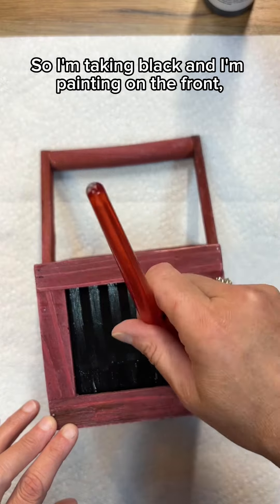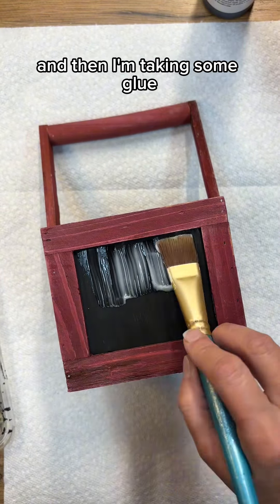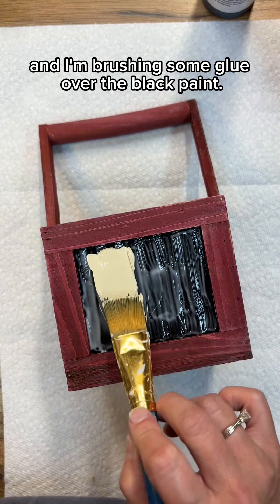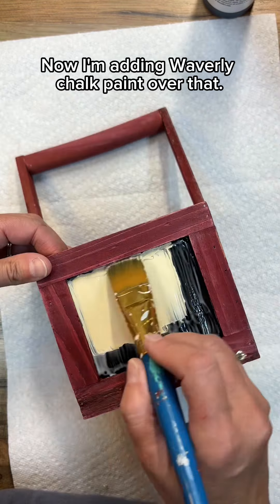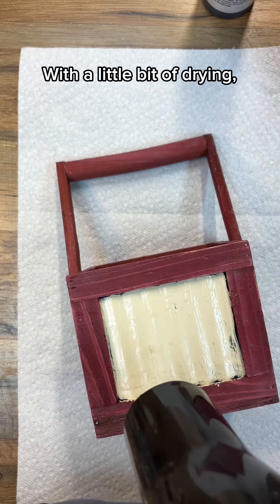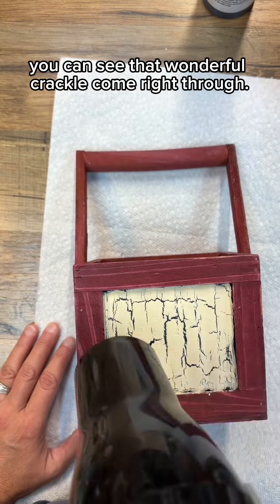I'm taking black paint and painting on the front, and then I'm taking some glue and brushing it over the black paint. Now I'm adding Waverly chalk paint over that. With a little bit of drying, you can see that wonderful crackle come right through.